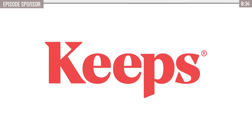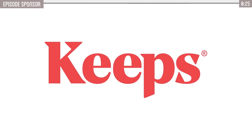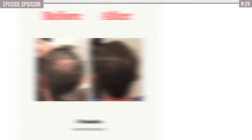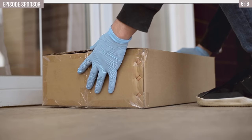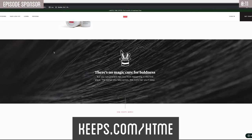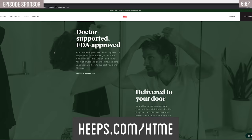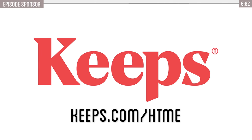Quick word from today's sponsor, Keeps. Two out of three guys will experience male pattern baldness by the time they're 35. Keeps offers the only two FDA-approved hair loss treatments out there and has more five-star reviews than any of its competitors. Getting and using it is really simple — you just visit a doctor online and get it delivered straight to your home. Best way to prevent baldness is to combat it while you still have hair. Go to keeps.com/HTME for 50% off your first order.